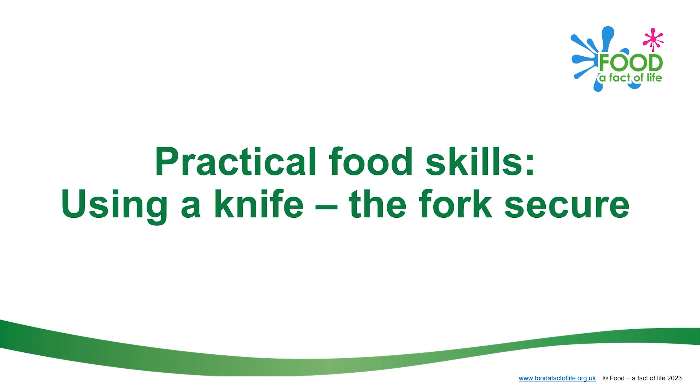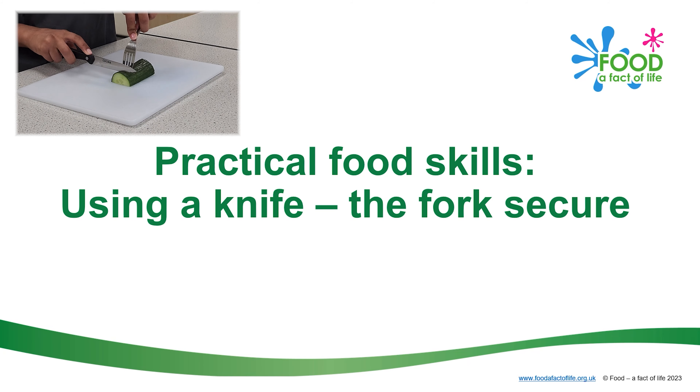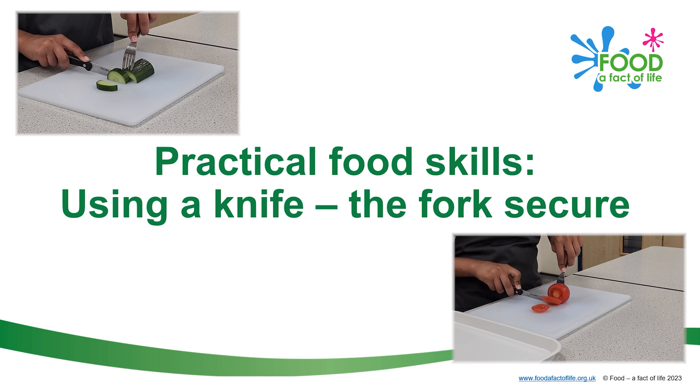This video shows the fork secure technique. It's a safe way to slice food. It's important to be very careful when using a knife so that you don't get hurt.